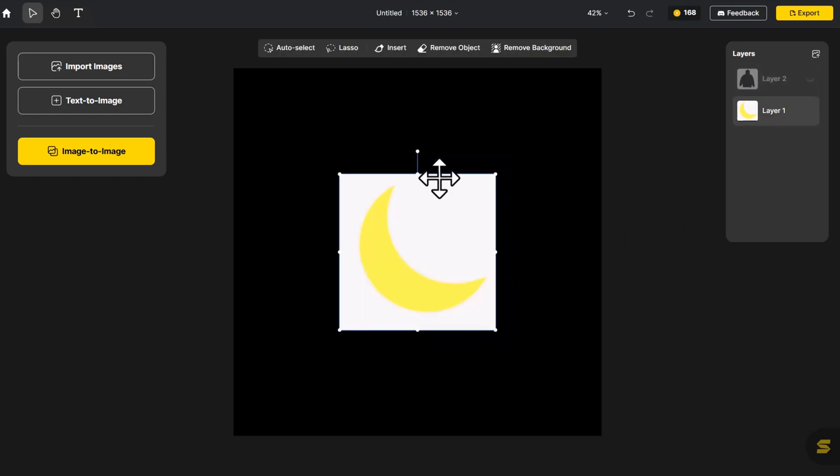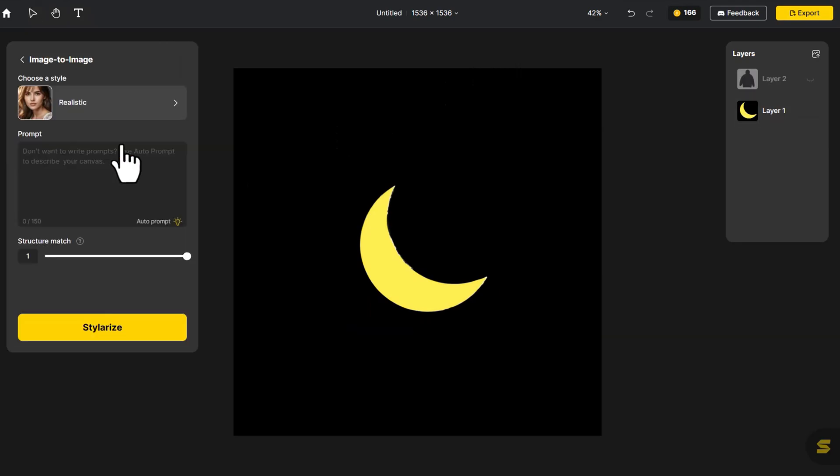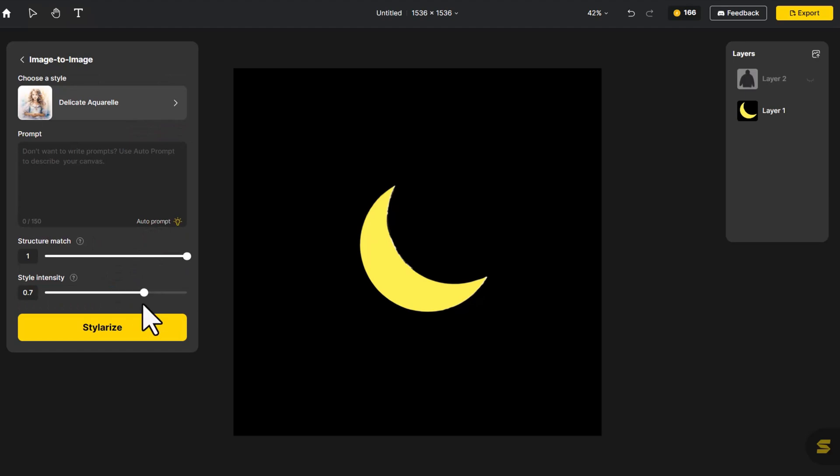We'll start with the moon. First, we remove its background and go to Image to Image. I feel like a watercolor moon would set the perfect mood. Hit Stylerize.